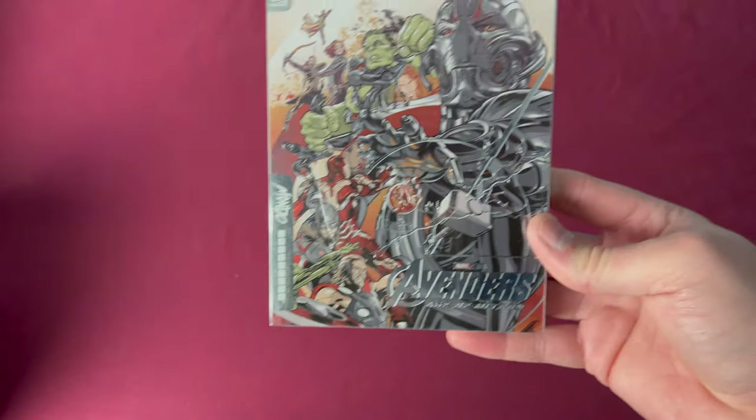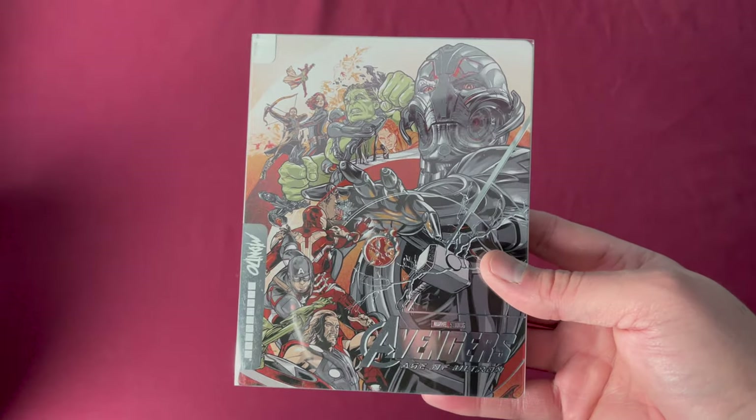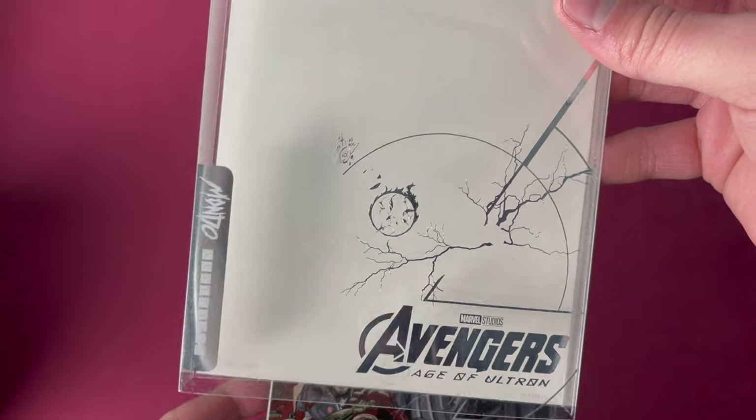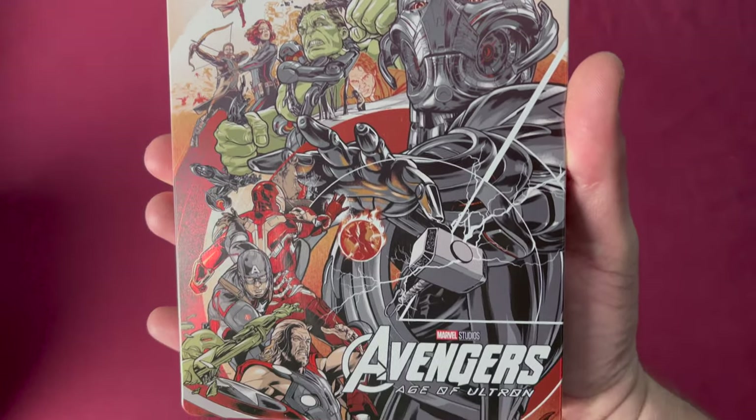Number fifty-three is Avengers: Age of Ultron 4K — a French wide release, Germany wide release, and Zavvi UK exclusive, with different release dates depending on where you bought it from. Reflecting artwork and then the actual steel.